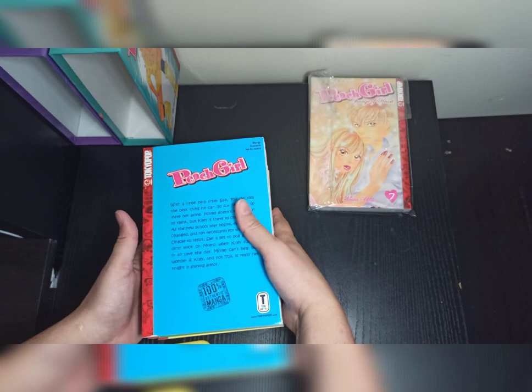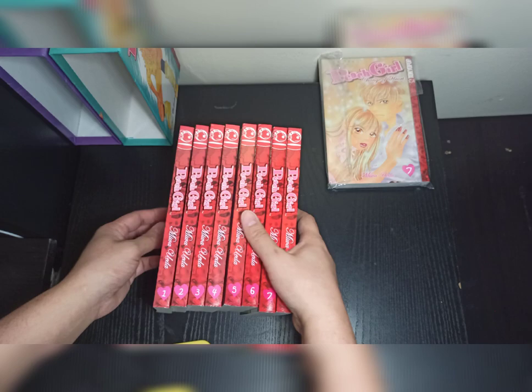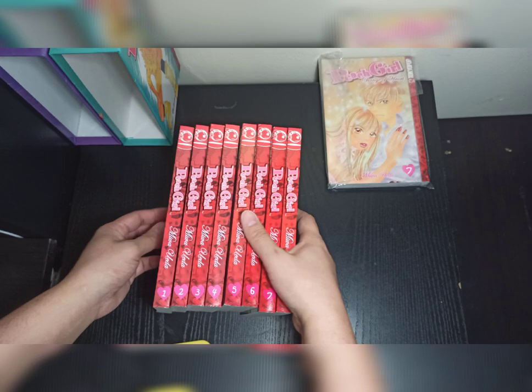It was really expensive in other stores, so I ended up buying Volumes 1 to 4 on Desert Cart. Now we have Volumes 1 to 8, Limited Edition.